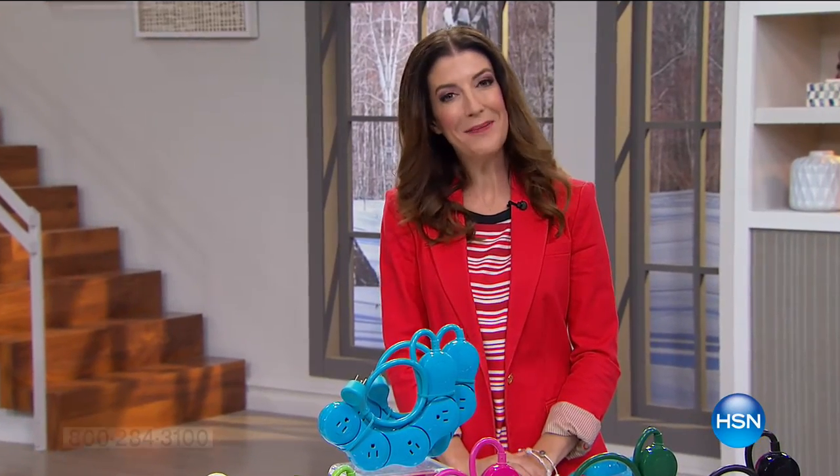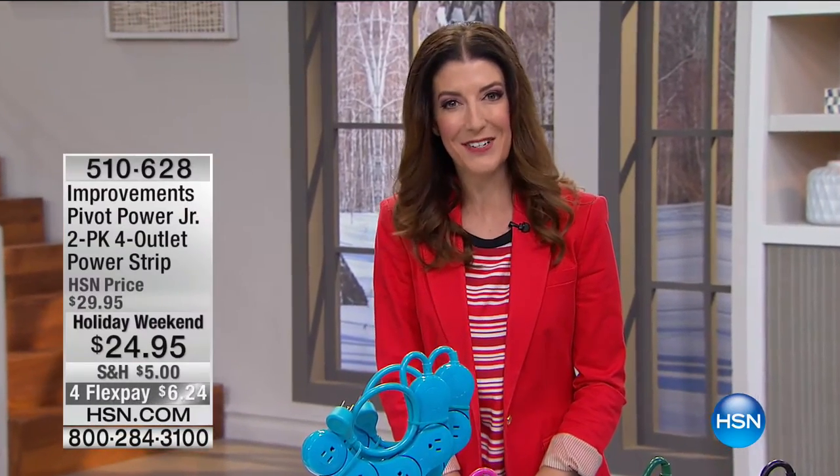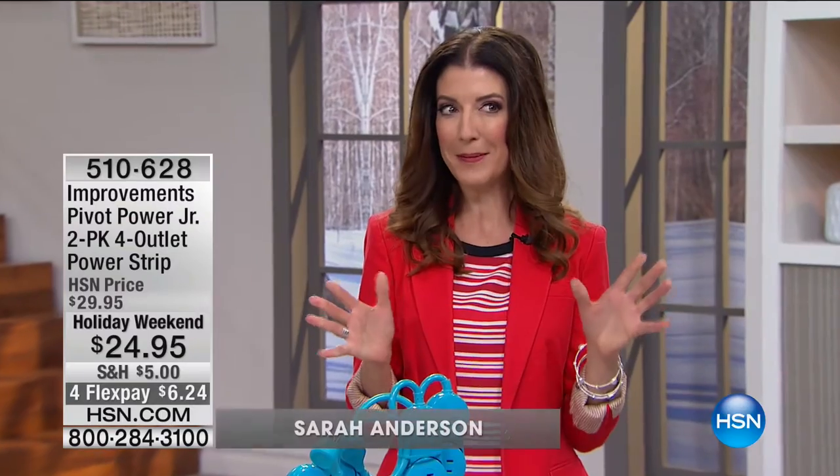Hey, it's President's Day weekend. Good morning, everyone. My name is Sarah Anderson. So thrilled to take you shopping. Maybe you've been grilling and chilling this weekend. If you live somewhere warm, maybe you're fresh off the slopes, like our next guest, Tim Wilkins, straight from Steamboat Springs. He's going to bring you the best of improvements.